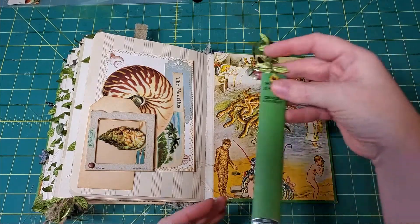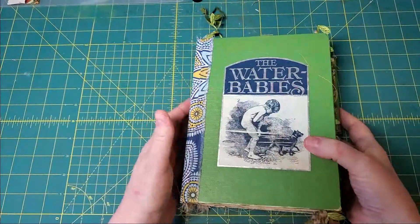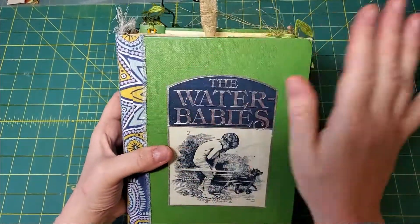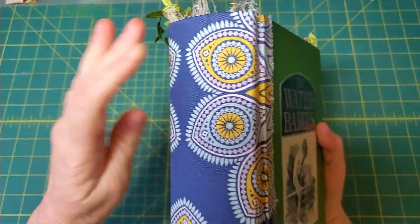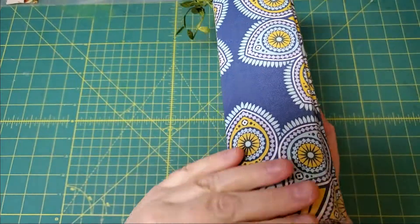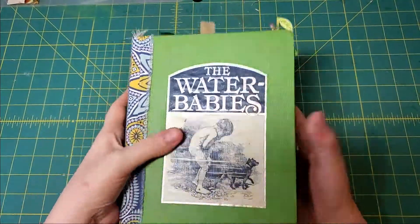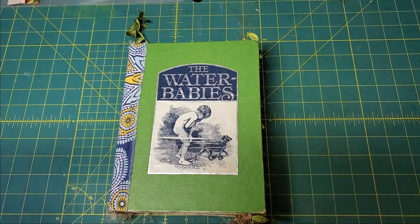I already showed you the bookmark, so that is Water Babies. Not sure what I'm going to do next, but I really enjoyed doing this. These are the colors I was truly going after — the blues and golds and greens are just repeated all through this book. Thanks so much for watching this video — we'll talk to you again soon.